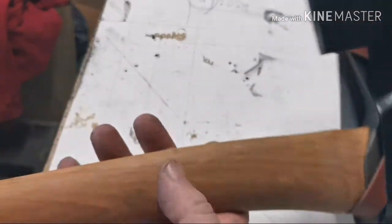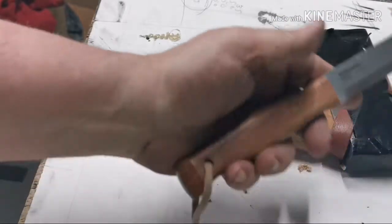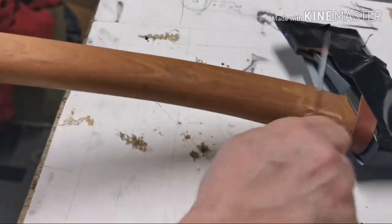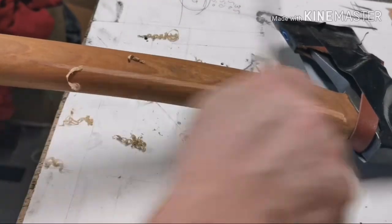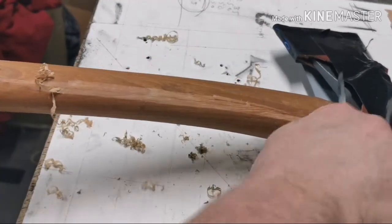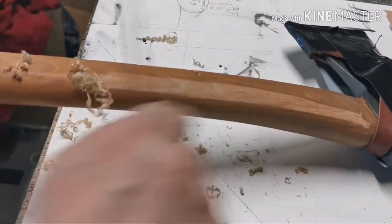Onto the handle — it's nothing scientific. What we're going to do is take the back of my Mora Garberg and literally start planing it down. We'll start on the flats — it's going to take quite a while.